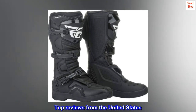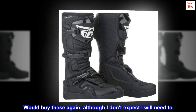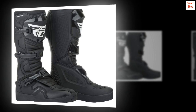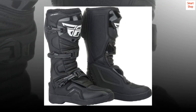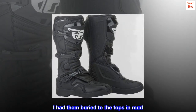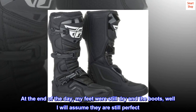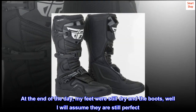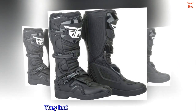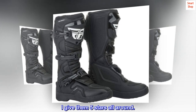Top review from the United States: 'Would buy these again, although I don't expect I will need to. I got my boots the day before a ride — they were a perfect fit. I put them to the test and had them buried to the tops in mud. At the end of the day my feet were still dry, and the boots look like they will last a long time too. I give them five stars all around.'